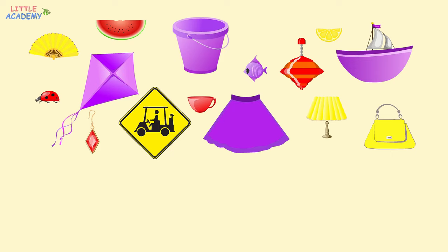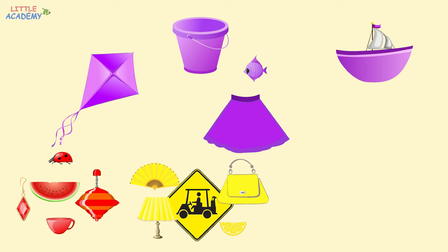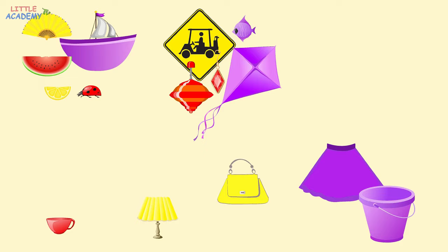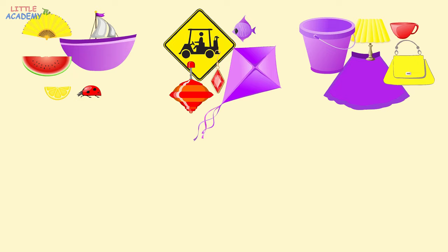And again, note how objects were put into different groups. At first, we put the objects either into the red group, the yellow group, or the purple group. Then we put the same objects either into a group with semicircles, rhombuses, or trapezoids. And finally, large objects into the first group, medium objects into the second group, and small objects into the third group.